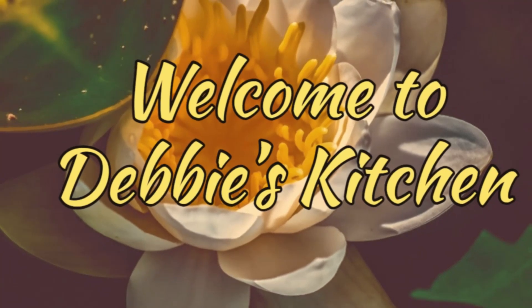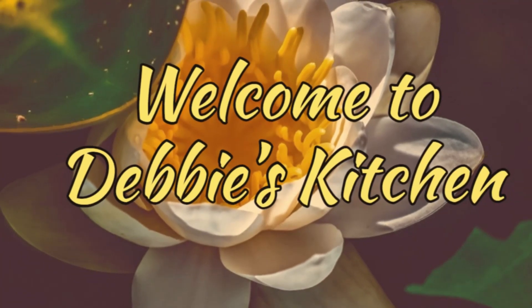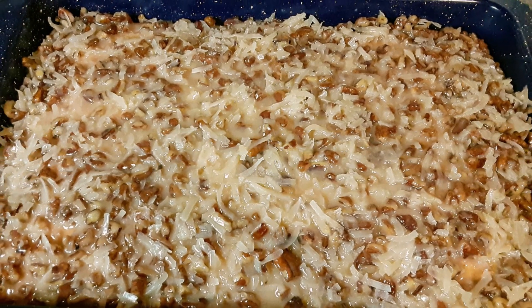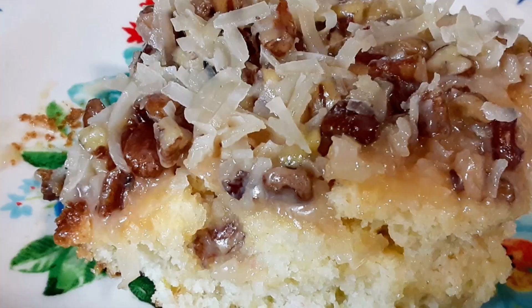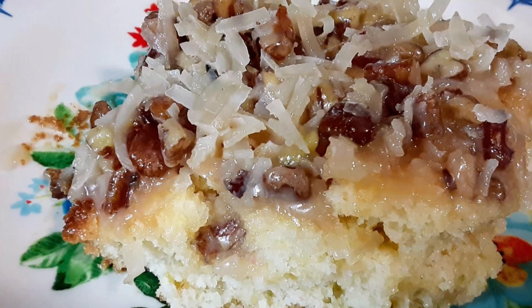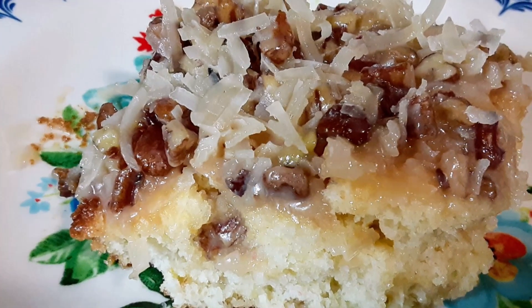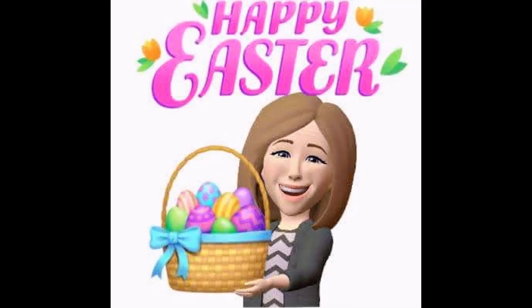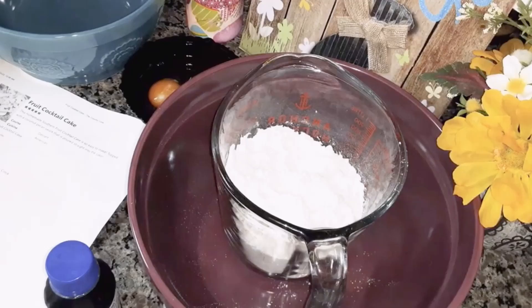Here comes Peter Cottontail, hopping down the bunny trail, hippity-hopping, Easter's on its way. Bringing every girl and boy baskets full of Easter joy, things to make your Easter bright and day.